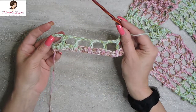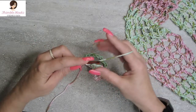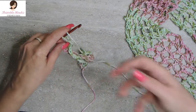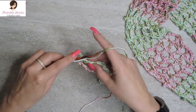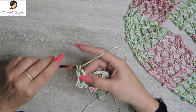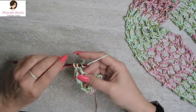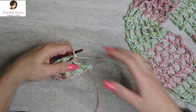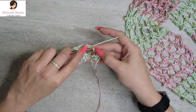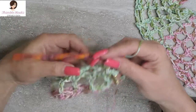Here we have just a little mesh going. We're going to do the exact same thing again. So we chain 5 — 1, 2, 3 — that counts as our first double crochet, and then there's 2 more for our chain 2. We're going to double crochet on top of the previous row's double crochet, and chain 2 again. So there's our last double crochet in the top of the previous double crochet. In this chain 5, you want to do a double crochet in the center chain — so chain 3. We'll do our double crochet in the 3rd chain. That's your repeat.